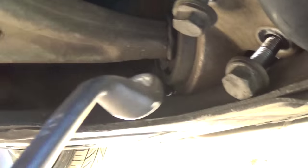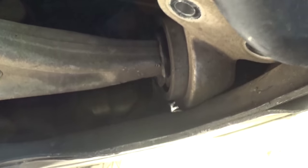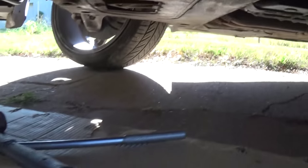This is the control arm, and ours is pretty damaged as you can see. Right here in the corner where the bushing is, there are two bolts requiring a 16 millimeter socket. You can get them with a not-so-deep socket and an extension, and you can remove them very easily.